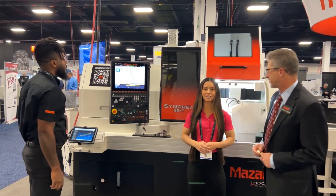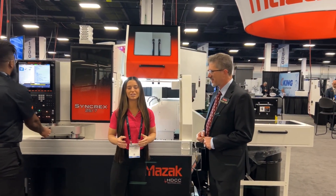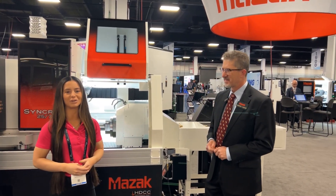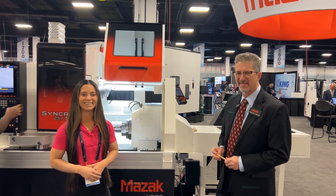All right, very good. Well, Leonard, thanks so much for being with us. If you are interested in Swiss machining, please be sure to stop by the Mazak booth, talk to Leonard, and learn more about their brand-new Syncrex product line. Thanks, and we'll see you soon.